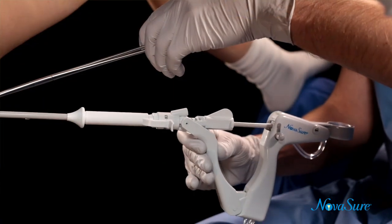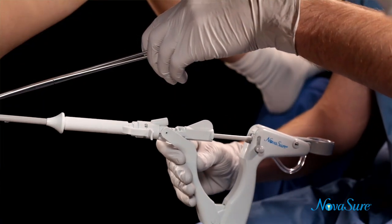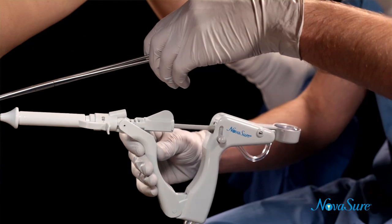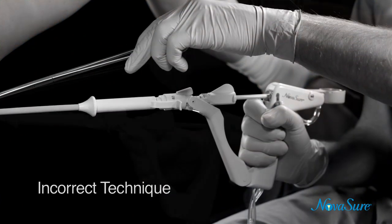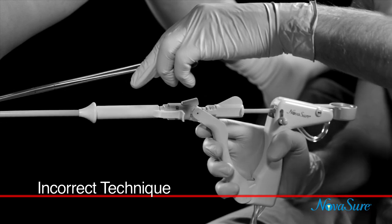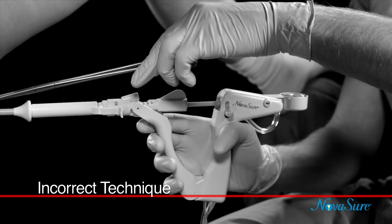Holding the front handle, gently insert the device transcervically in line with the axis of the uterus until the distal tip reaches the fundus. An example of incorrect technique would be holding the back handle or both handles during transcervical insertion of the device.